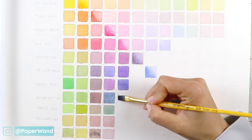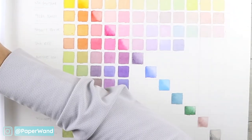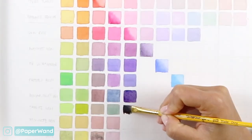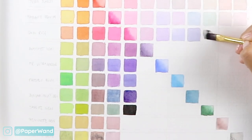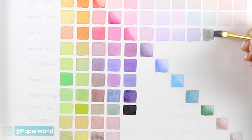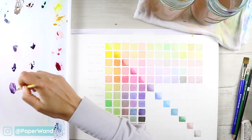This row is the Quin Rose. Mixing it with Mayan Blue Genuine makes a really pretty purple color. The one right underneath it is Jedi Genuine — it makes a really lovely dark color, so if you're looking for a good shadow color this is a beautiful mix. Even the diluted version is a really pretty soft gray.